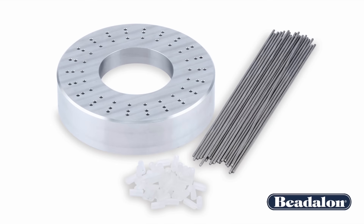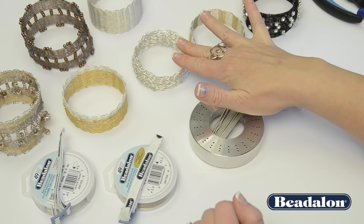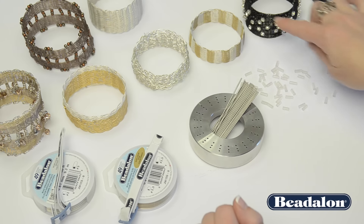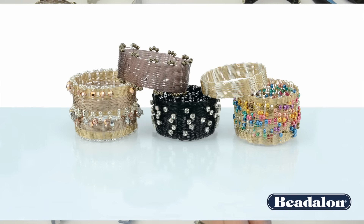The Bangle Bracelet Weaver Tool by Kleshna comes with 22 pegs and 44 stoppers. You can use Beadalon bead stringing wire, artistic wire, or monofilament like Supplemax. You can add beads, rhinestones, and all kinds of trimmings either as you're doing your weaving or after your weaving to embellish.